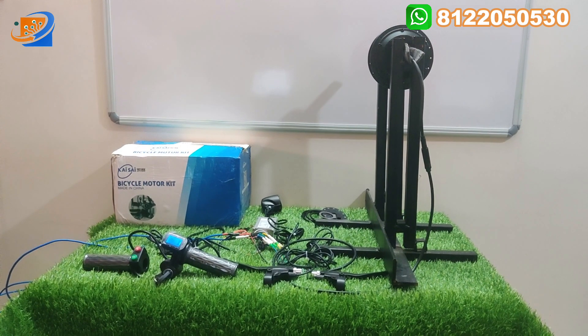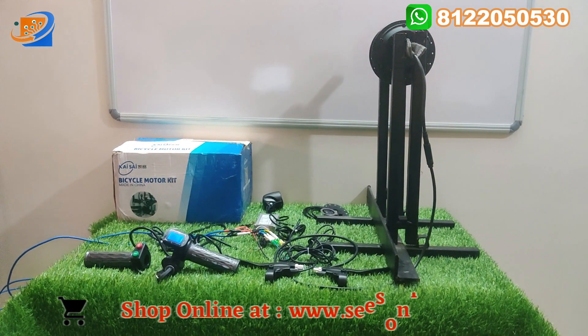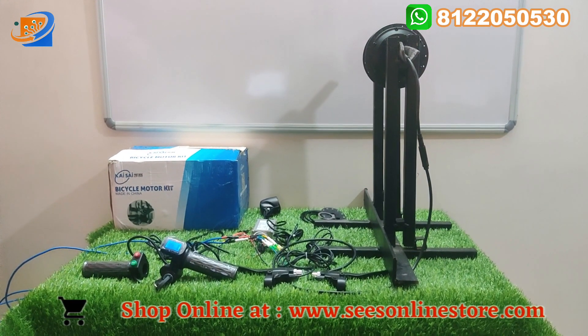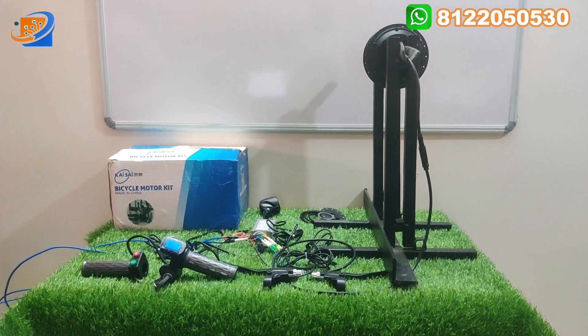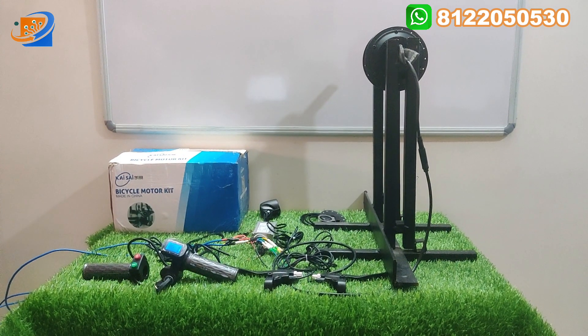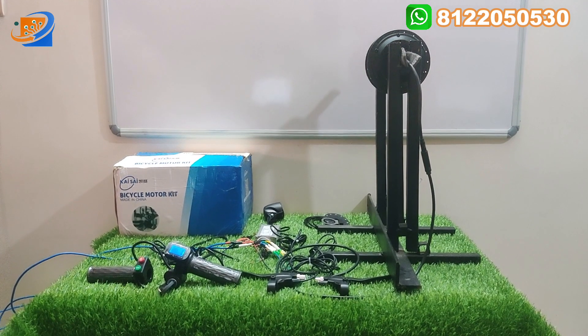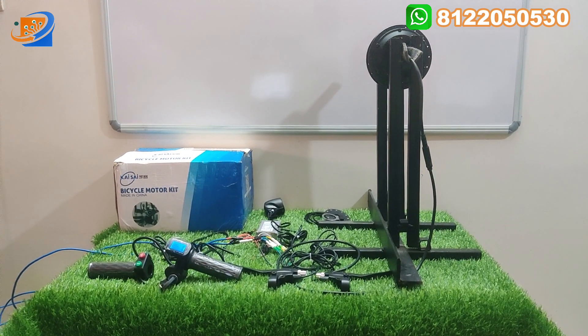This is a KSI brand — a wonderful kit. This is a limited store. You can order online at www.sesonlinestore.com. Once you place your order, we will dispatch your kit within your doorstep.